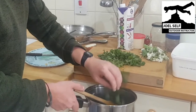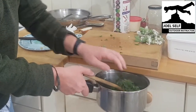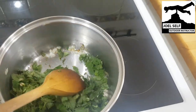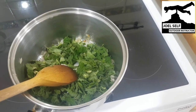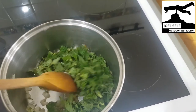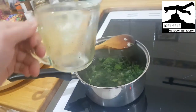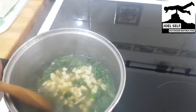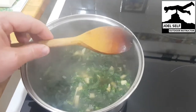Put all of your diced stinging nettles into the pot with your garlic and your onion. We've popped the nettles into the pan with the onion and the garlic and we're shortly going to add our vegetable stock and the chopped potatoes. Once the potato is in, you can leave this bubbling away on the stove for as long as you feel you need to — I left mine cooking away for about 10 minutes.